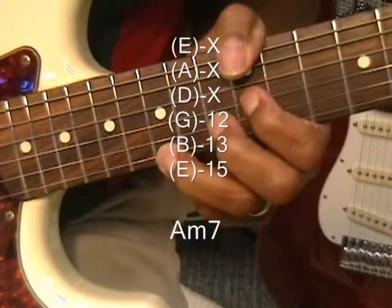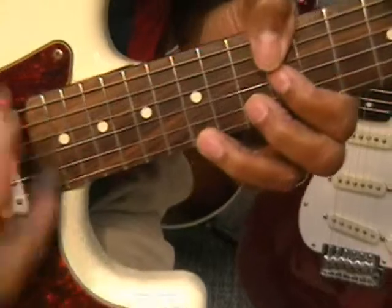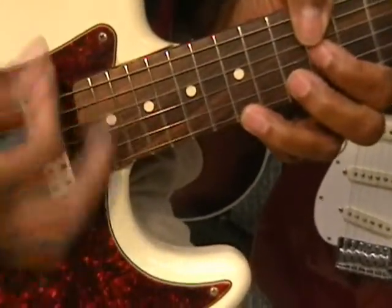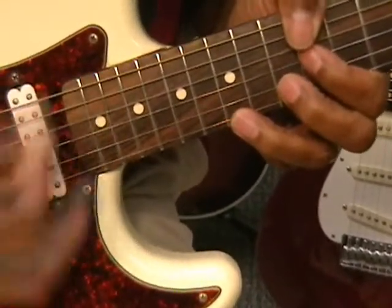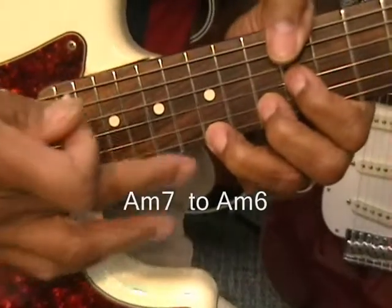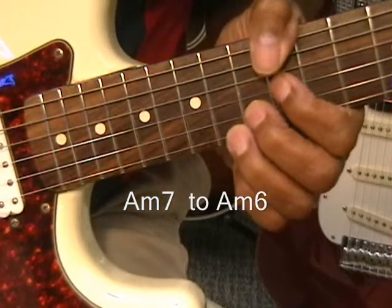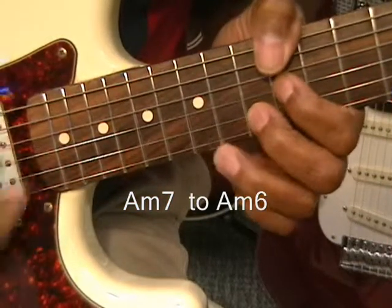The only thing we've got to do is get our sixteenth beat strum going like that. That's our strumming pattern — sixteenth note pattern. Got that finger right here on the fifteenth fret, and you're just moving it down one fret. That's it. So, we've got this.